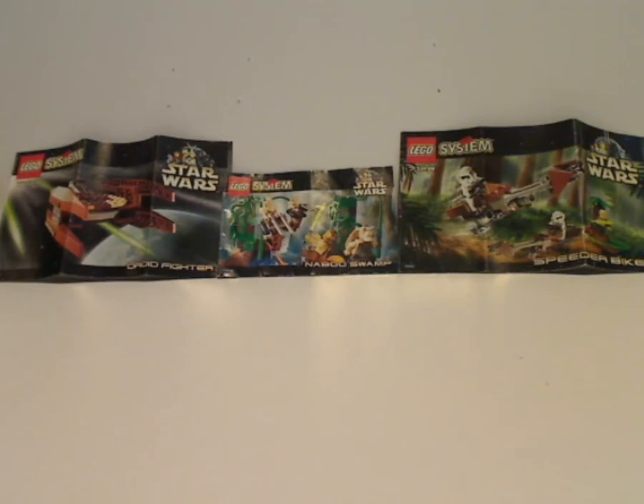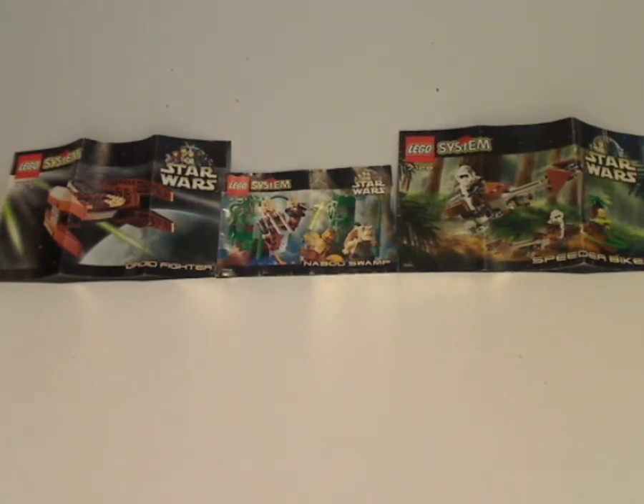Hello everyone, and here I am with another Star Wars review for Throwback Thursday. This one is on three different 1999 sets: the Droid Fire, Naboo Swamp, and Speeder Bikes. I decided to include the Naboo Droid Fire since it might be kind of short as a video on its own, so I decided to include it here.